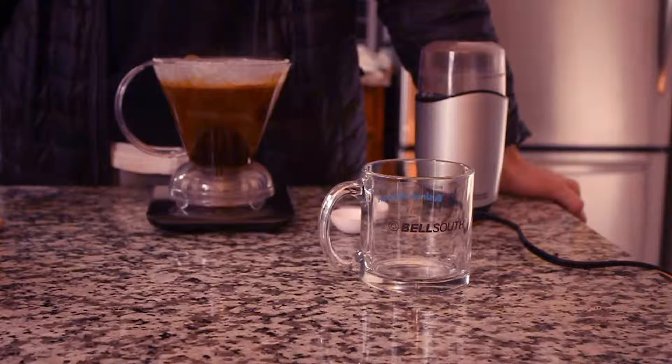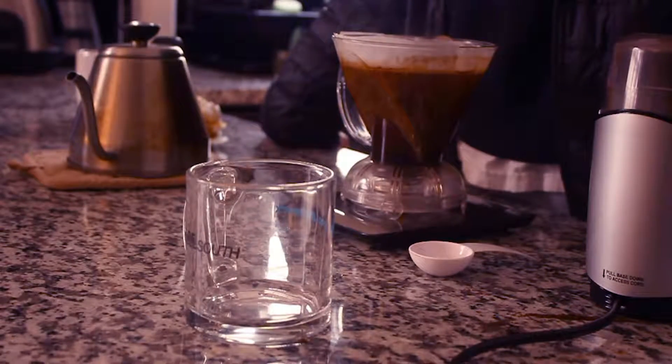This is a really bad pour — I just like oversaturated it. Pour that baby.